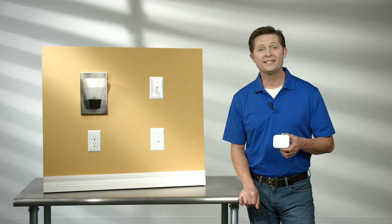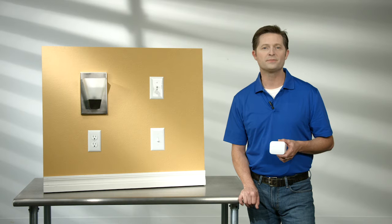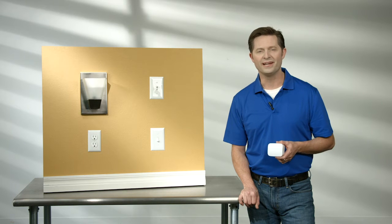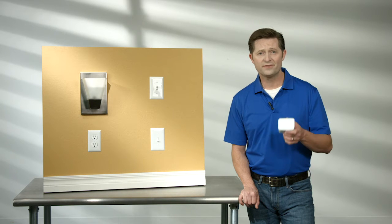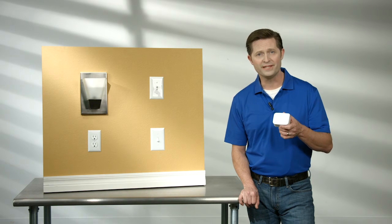Hi, I'm Jake the DIY Guy. Today I'm going to walk you through the Z-Wave Plus Plug-In Smart Dimmer Quick Start Guide. In this Quick Start Guide, we'll review the installation and the setup. But first things first, let's familiarize ourselves with the parts of the dimmer.